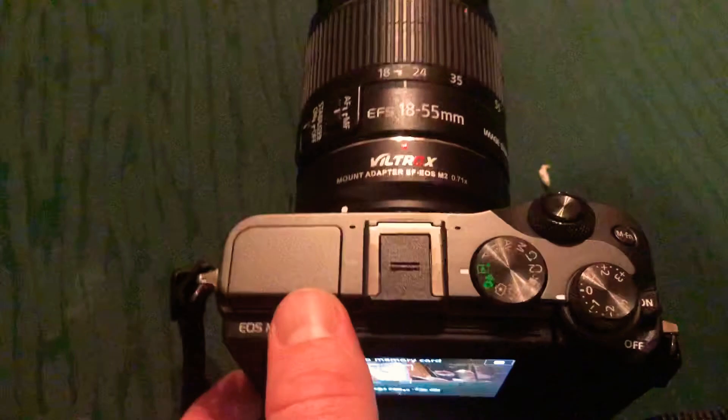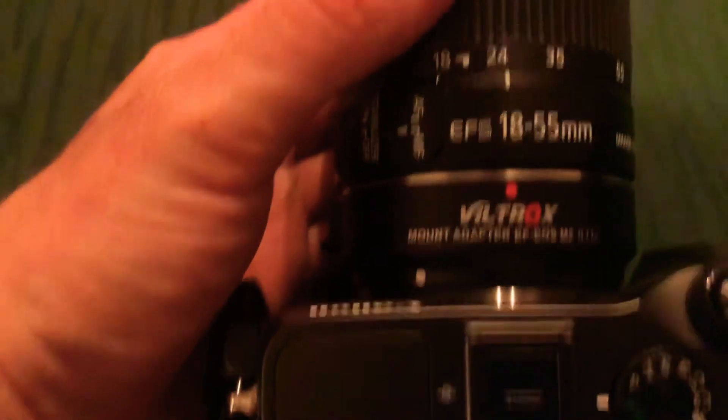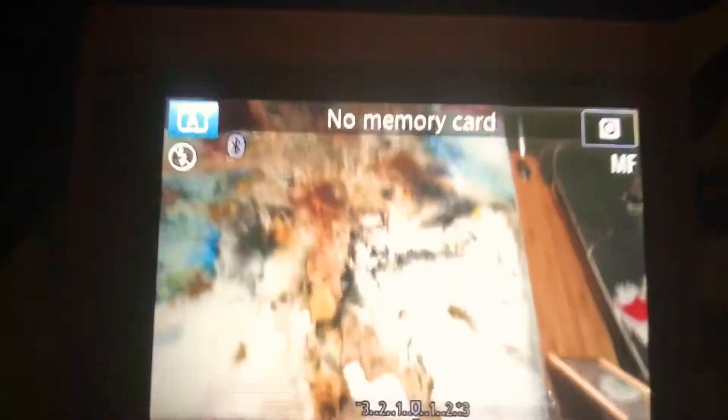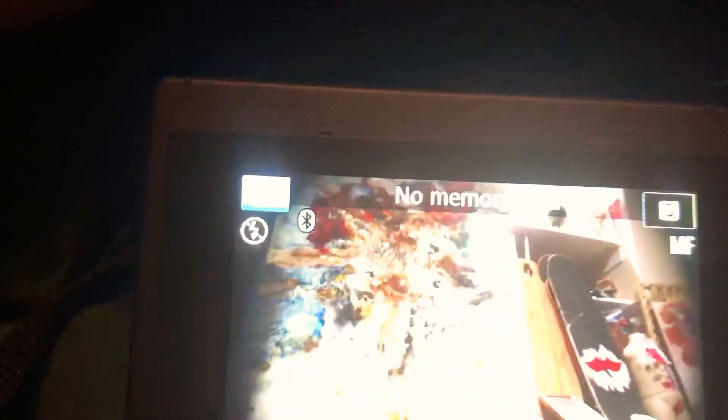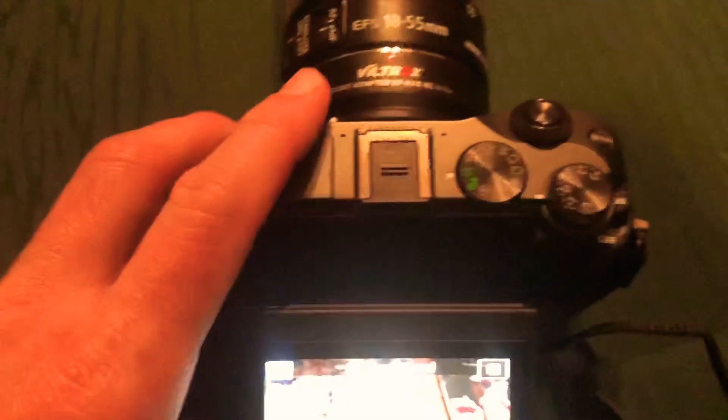This is going to add more light to that crop sensor lens and make it look like it would on a full frame camera. On a 24 to 55, at 24 you're pretty good, but if you zoom all the way out to 18 you're going to get some heavy vignetting — a lot of black on the sides. But 24 to 55, it is pretty good and it's going to let in a lot more light, more like a full frame camera.